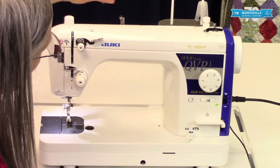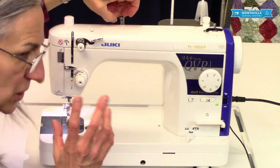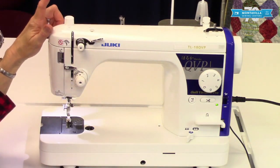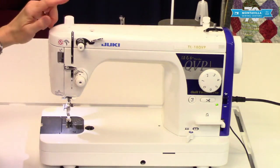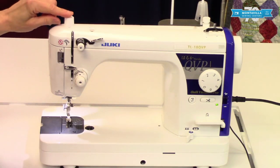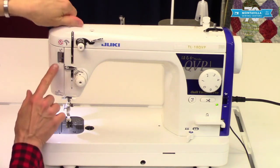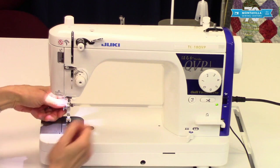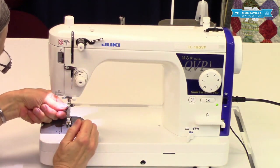Over here we have a guide for winding the bobbin. Notice it's on a spring, and that helps put a little bit of tension on your bobbin as you're winding. Now this is kind of similar to this but a little bit different — this is your presser foot pressure. When you tighten this down it's going to show in this window and it's going to make the presser foot actually push tighter on your fabric.